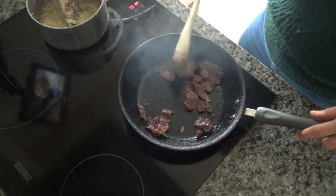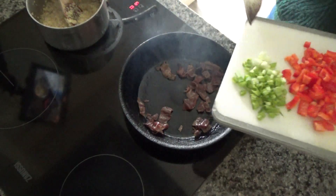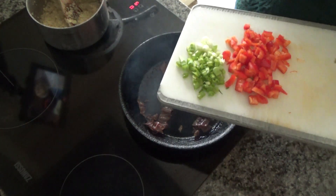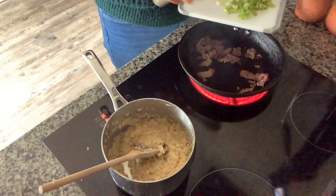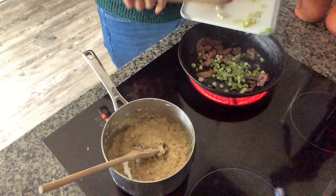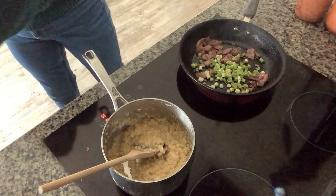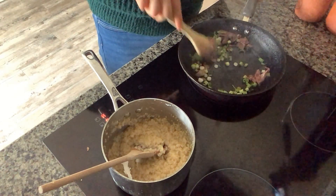If you can't get parma ham for this recipe then you can always use bacon. I've sliced two spring onions — I've topped and tailed them and simply sliced them into sort of half centimeter pieces. I'm going to add the spring onions to the base of the pan and fry these until they start to soften with the bacon.